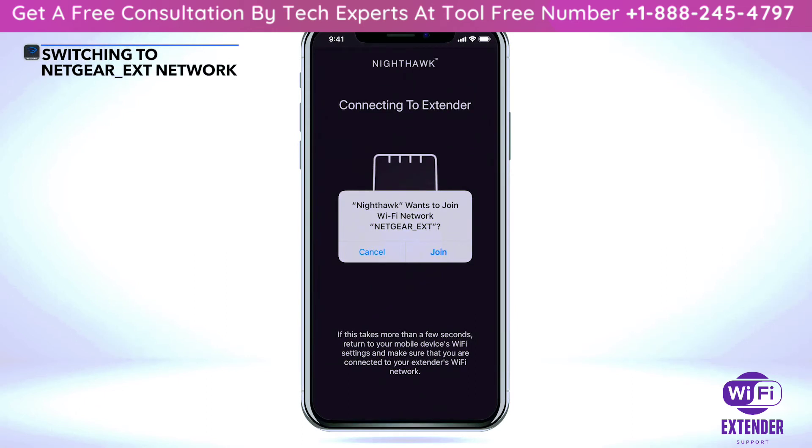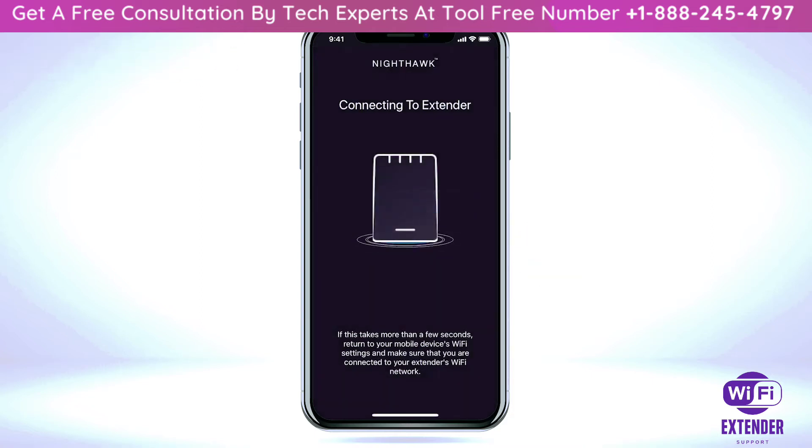The Nighthawk app will ask to join your Wi-Fi network 'Netgear_ext'. Select 'Join' from the Nighthawk app. If the Nighthawk app still hasn't connected to Netgear_ext after a few seconds, then manually select the Netgear_ext Wi-Fi network in your mobile device's Wi-Fi settings.